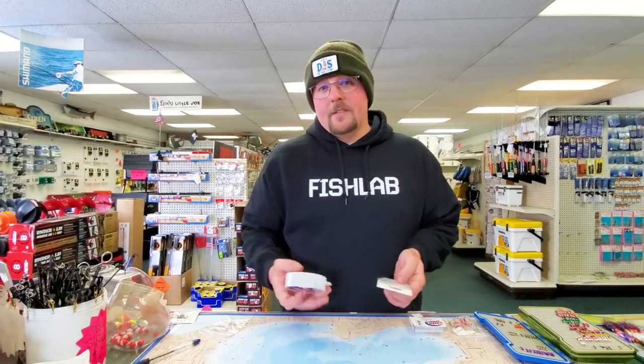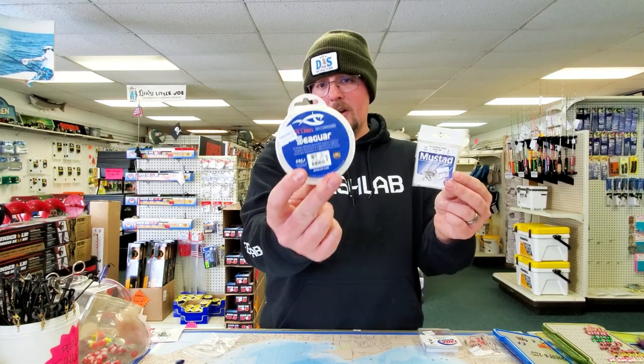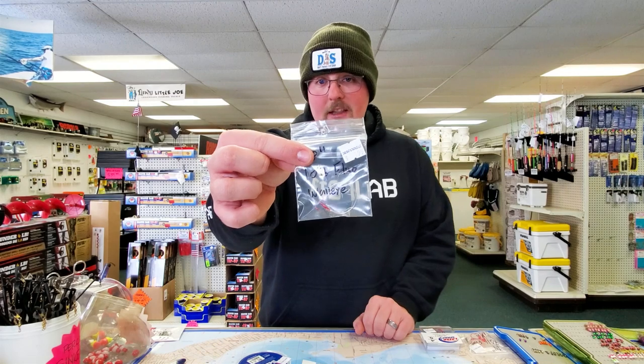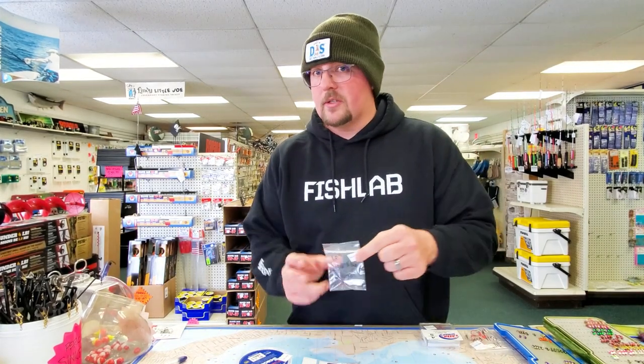That is pretty much how I set up my walleye tip-ups. If you want, you can come down and pick up the goodies to tie your own leaders — they've got 10-pound cigar fluoro here, 25 yards for 15 bucks. Get yourself a couple packs of hooks in different sizes and tie up your own. Or get some pre-made leaders — they've got a whole bunch of them over here for pike and walleyes. 10-pound fluoro with a nice hook and looped ends so you can just swap them out with your snap super quick. There are also options with swivels, which we're going to talk about for pike.